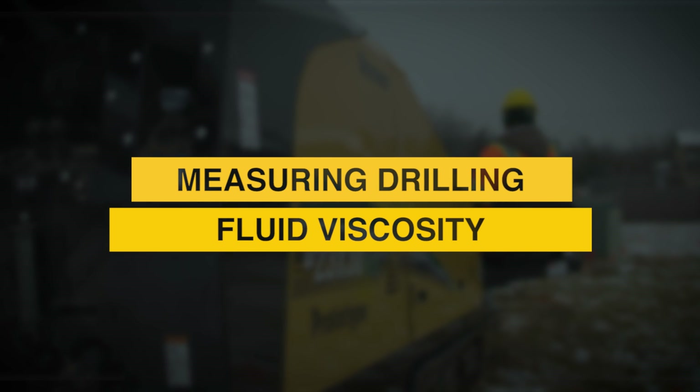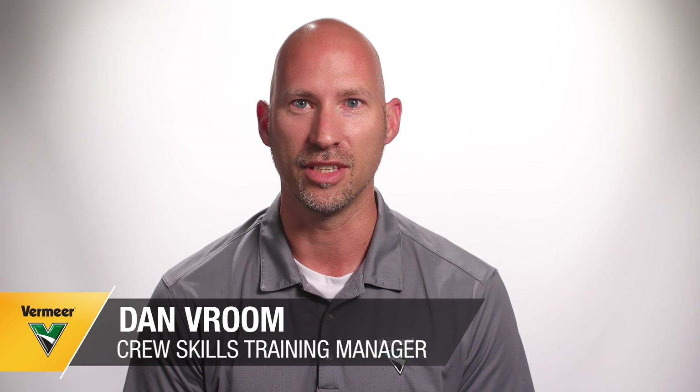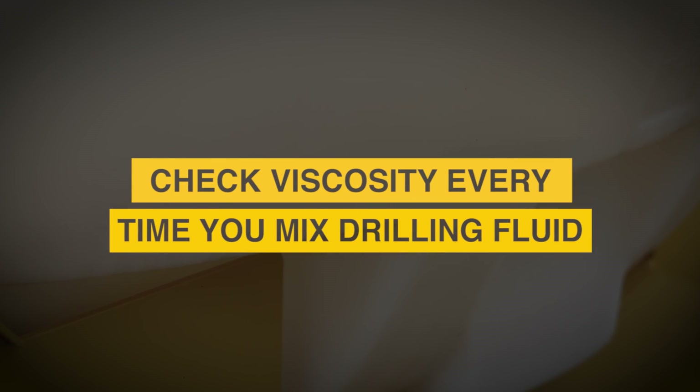Having the right viscosity or thickness of drilling fluid is very important for successful HDD jobs. To check that you have the right viscosity, it is important to measure every time you mix up a batch of drilling fluid. You will need a marsh funnel and cup following these steps.